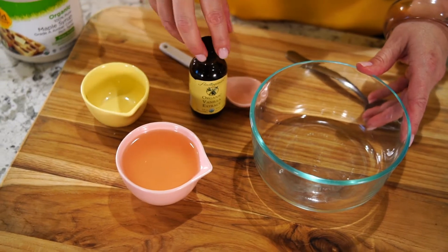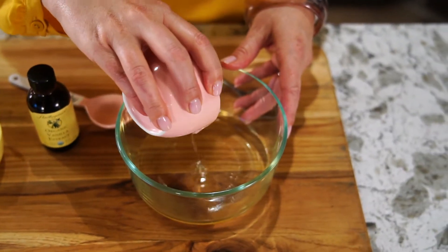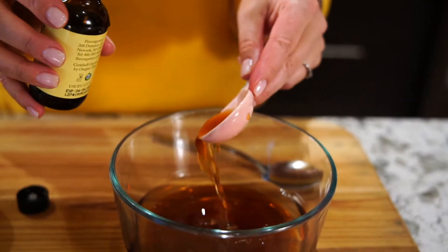In a bowl, combine our staple wet ingredients: half a cup of melted coconut oil, one-third cup maple syrup, and two teaspoons vanilla extract.